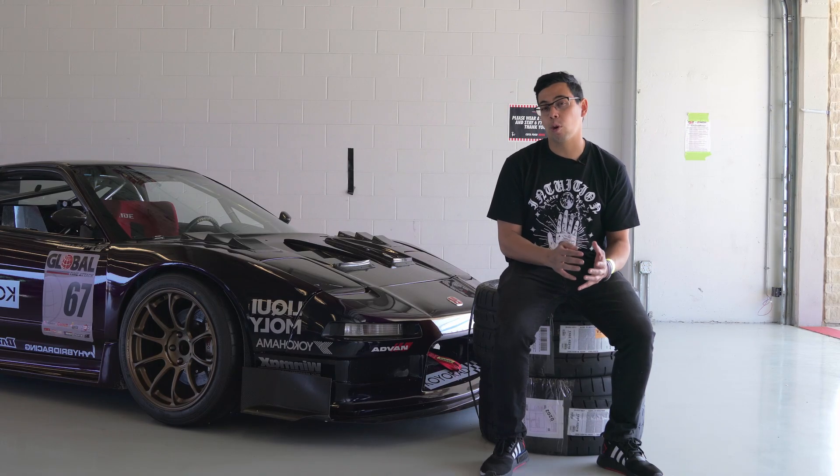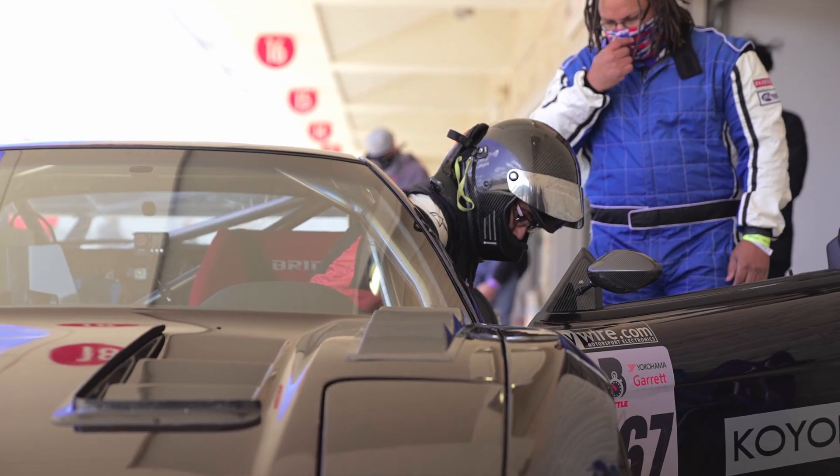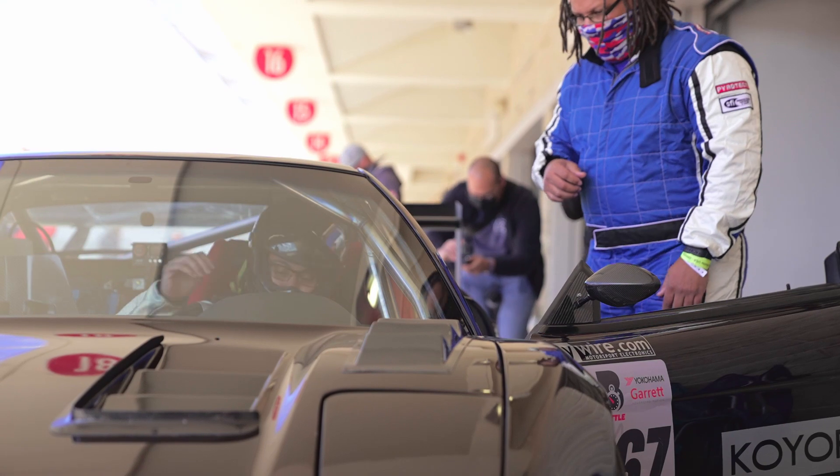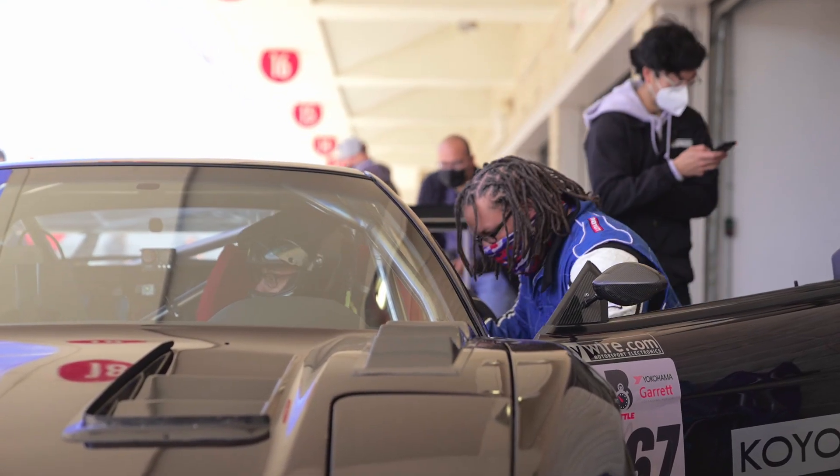Obviously we do quite a bit of aerodynamic components, we do a lot of suspension tuning, I do a lot of trackside data acquisition and support for drivers, and a lot of coaching. So while RS Future is kind of known more so for the aerodynamics, we do quite a bit in terms of full builds, trackside support, and data.